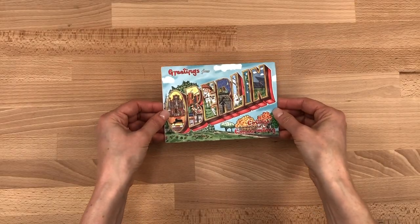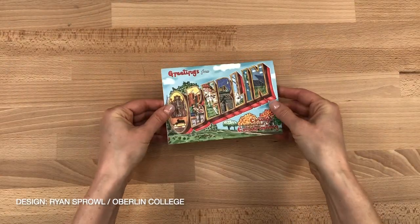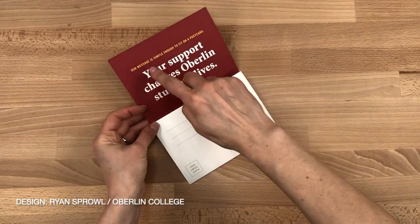The cover features a fun vintage postcard look with a custom illustration by Beth Wolfenberger-Singer, and the back is simply a mailing panel.